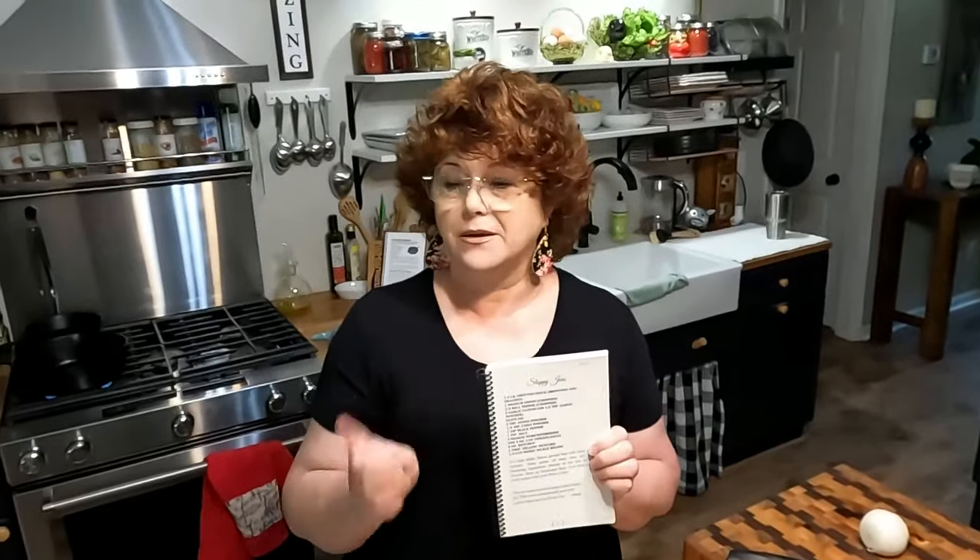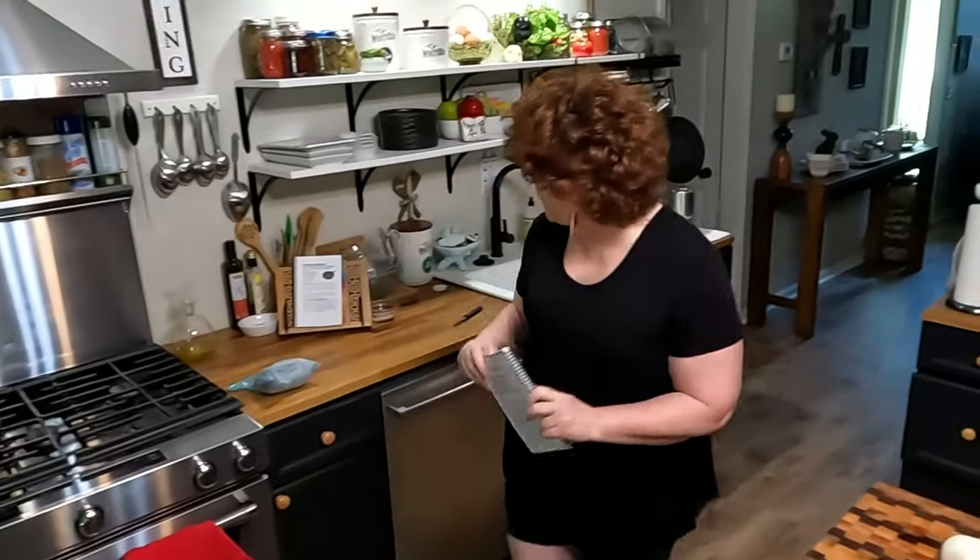Hey y'all, it's Chris and Tammy with Collard Valley Cooks. It is Saturday. Chris is about to go cut the grass and I said let's throw together some quick sloppy joes so you can eat lunch before you get out there. He's already potted some plants for me this morning. This is in our third cookbook and this is my homemade sloppy joes. And even if they're homemade, they're super easy.